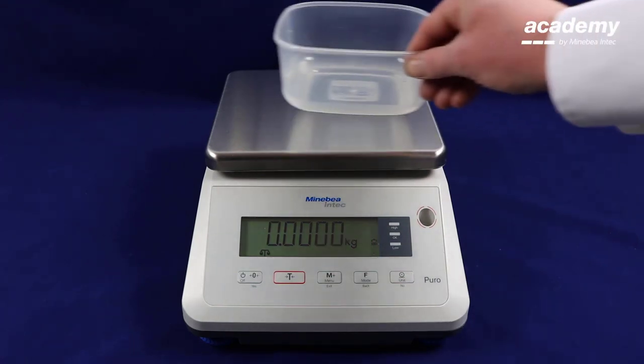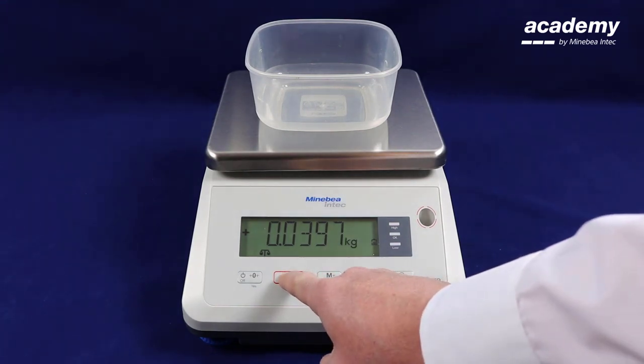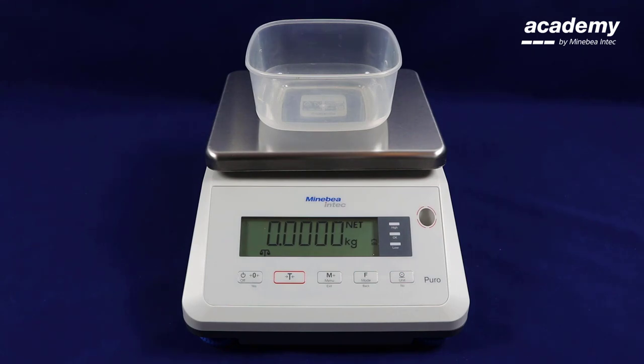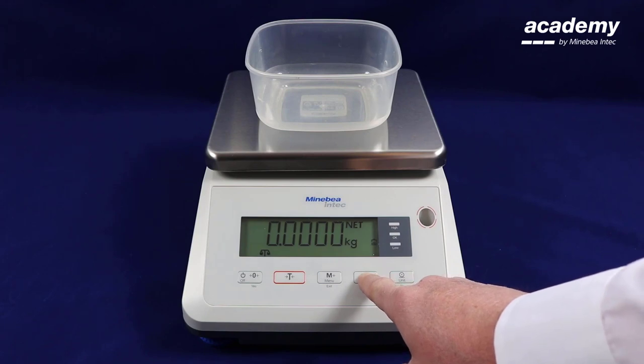To start the application, put a container onto the weigh pan and press the tare key. Press and hold the function key until you see 'count' appear on the screen. When count is displayed, release the key.